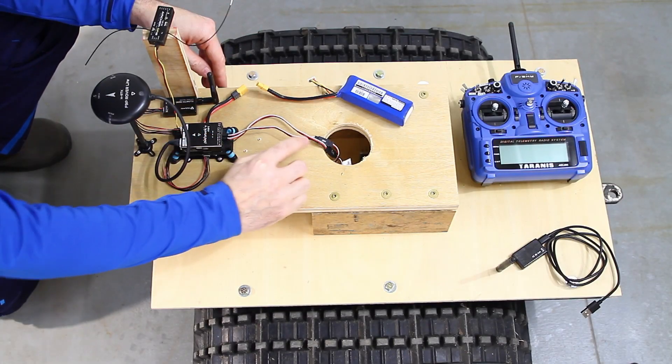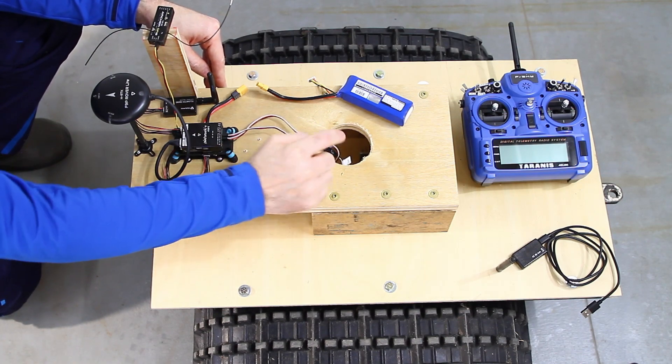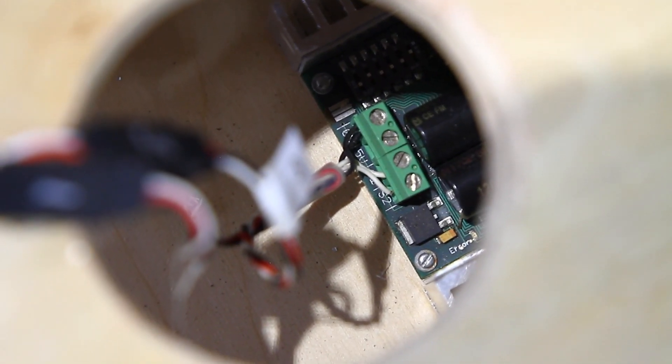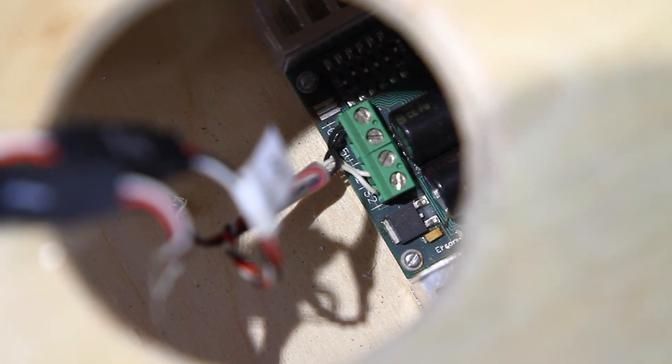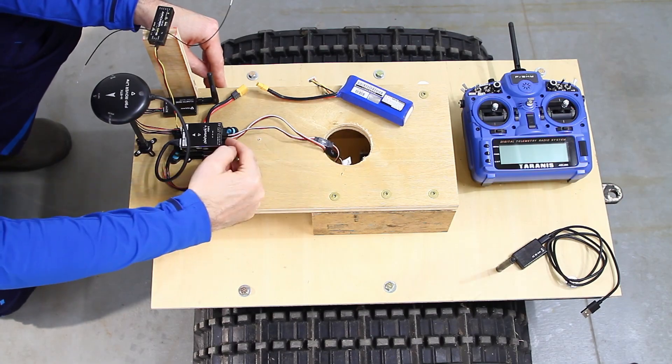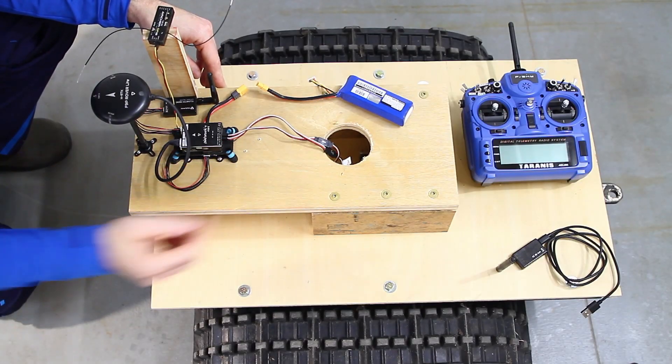The Sabertooth 2x25 does not provide or receive any power from this system. The red wires on these two connections do not connect to the Sabertooth 2x25 for power — it is just ground and signal that are connected here from the Pixhawk 4 Mini to the Sabertooth 2x25.